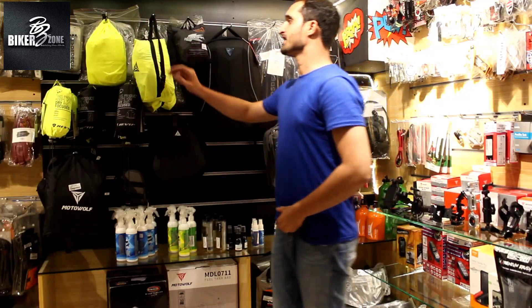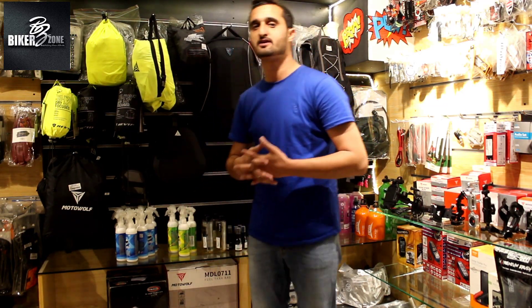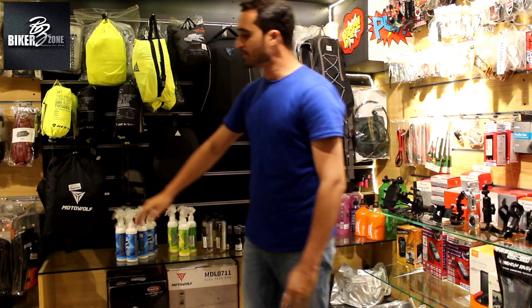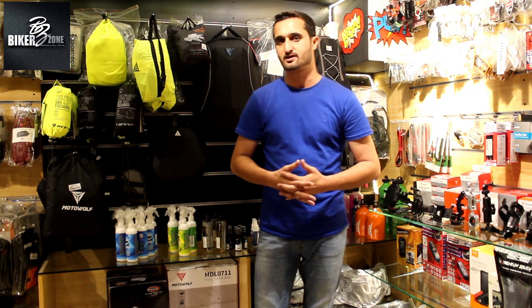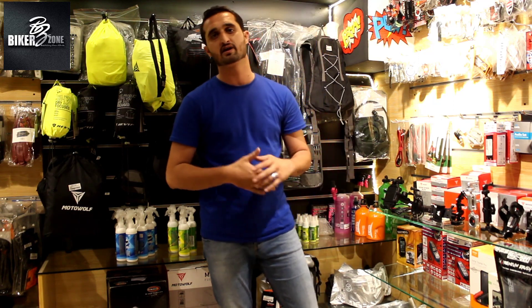Now we will go to rain gear. In rain gear there are two different models, which I will upload a detailed video about. This backpack also comes with a shoe stain protector and shoe rain cover.